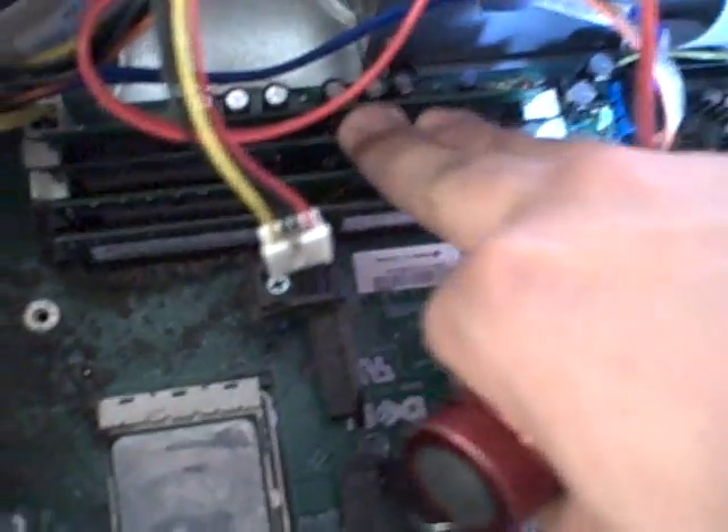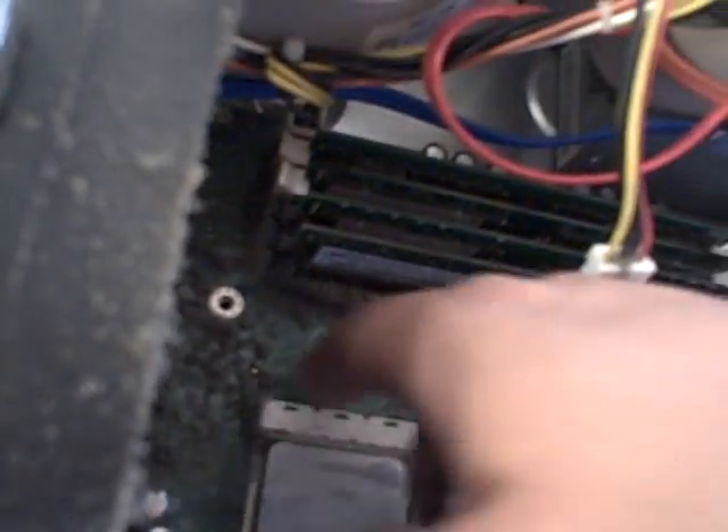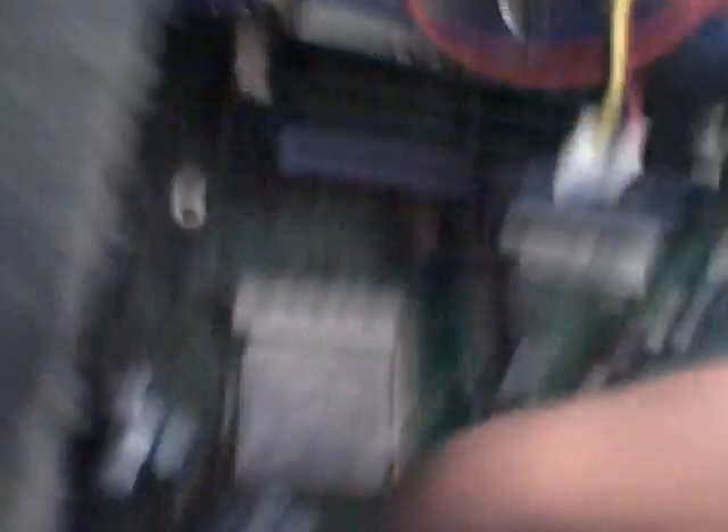Memory runs right here. So basically, if you had the problem, make sure your video card or sound card right here in this area — make sure that everything is really nice and tight, nothing's loose. Same with this — if you want you can take this off and put it back on, make sure everything is nice and tight, nothing's loose. The same thing you can probably do with the processor, but for the processor you should never touch it — just leave it like that.